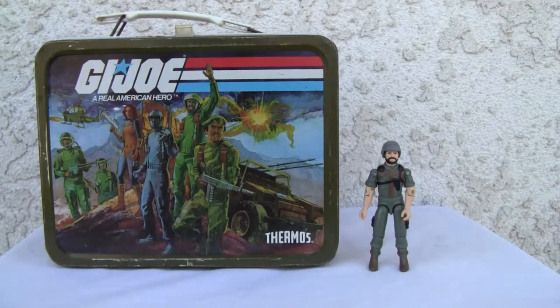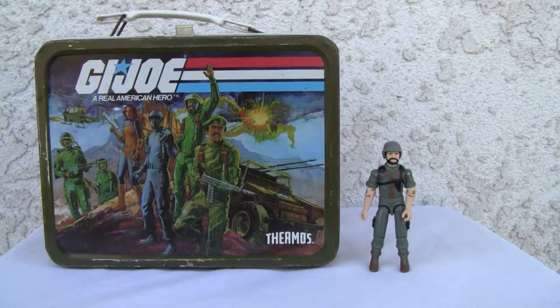Konnichiya YouTubers, it's Redstock straight from Point Mugu, California. I just want to show you this nice flea market find. This is a vintage GI Joe Real American Hero thermos from 1982 at least with the copyright. The figures are not included.